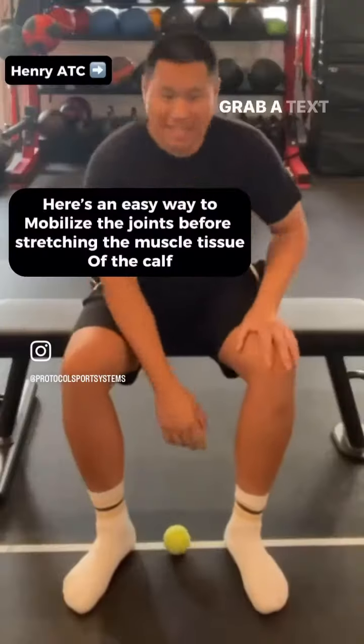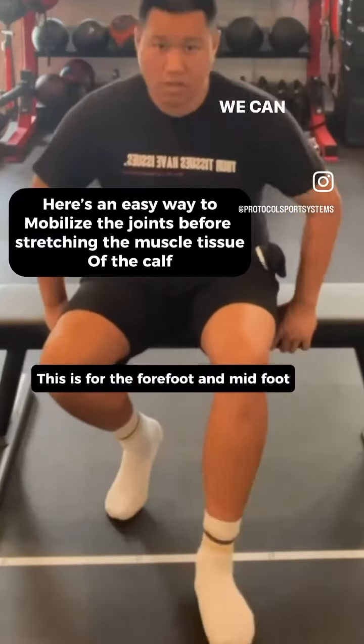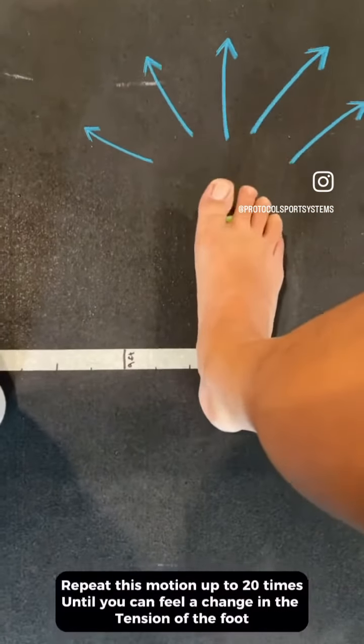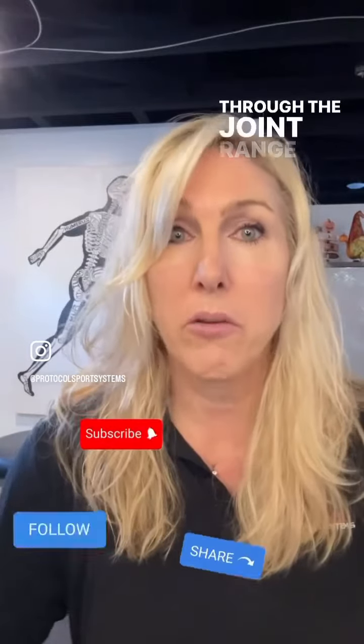So how do we make this feel better? Grab a tennis ball, get it onto the ball of your foot, and roll back and forth — gradually apply pressure, toes out. That way we're getting movement into those joints — joint mobility — because if the joints aren't moving properly, the muscles never get a break since they're not able to move through the joint range of motion.